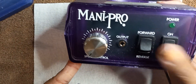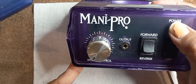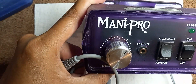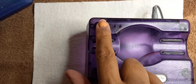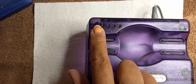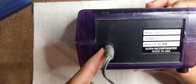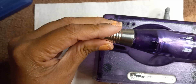Here's the forward/reverse button, on/off, and when it's on the power this lights up green. Here's the adjusting part of it — the speed — and right here's where your bits for your drill would go. This is the back side and then this is the power plug.